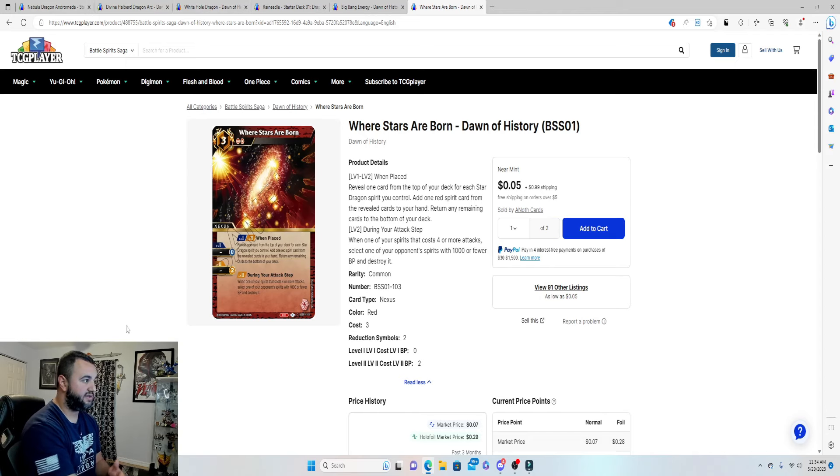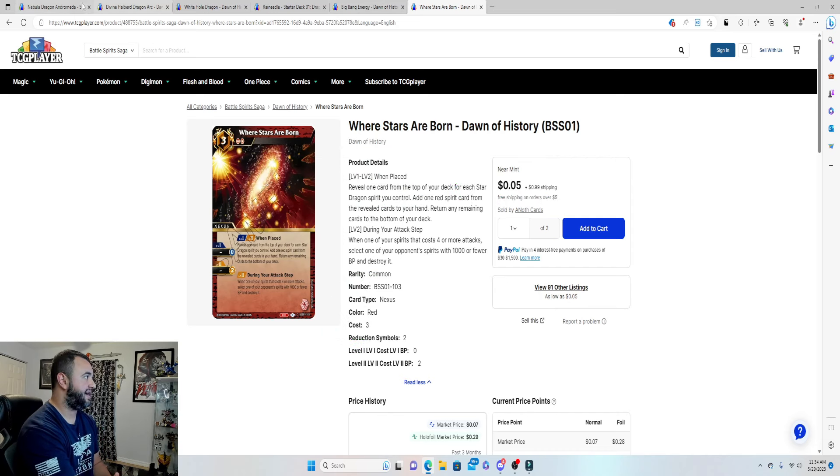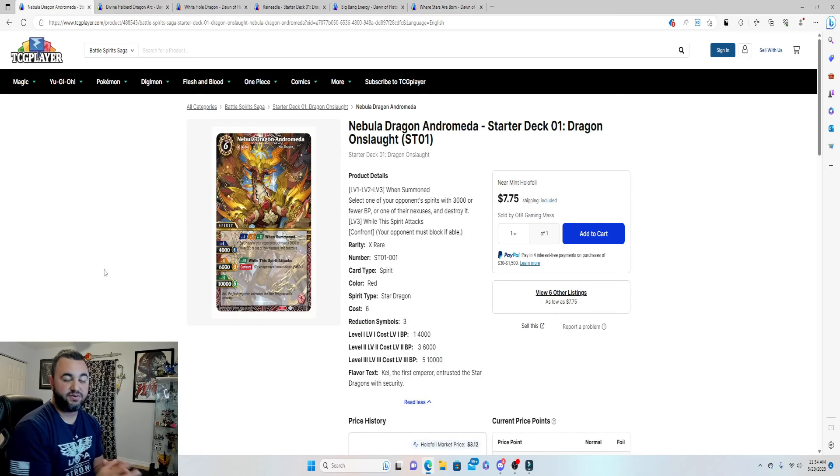Those are the 15 cards you're adding, and all of it comes in at $11.08 — well below the $15 target. This is not the most optimized solution; adding two more copies of Nebula Dragon would push you past $20. On a power level scale of one through five, this upgraded deck probably sits around a two to three, but you'll have a good time playing it.